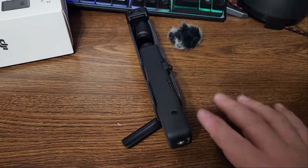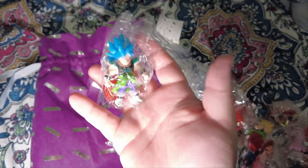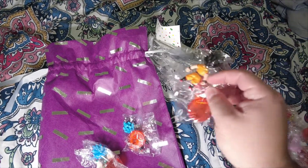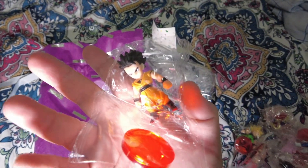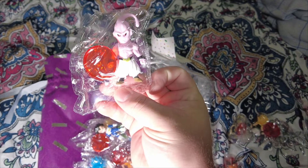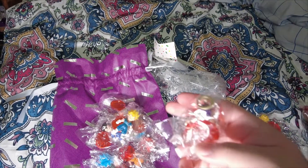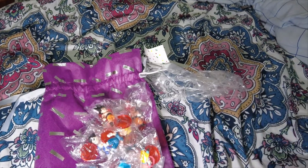My friend also got me these Dragon Ball characters, which is pretty cool. My birthday just passed and he got me all these figures — including Frieza and a bunch of others. He's basically calling me an otaku, but come on, we're not that otaku!